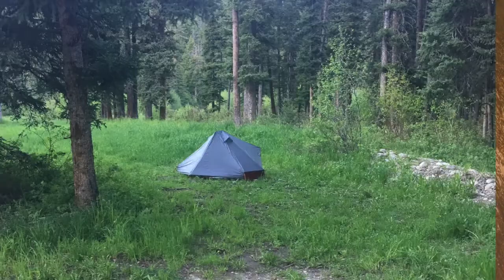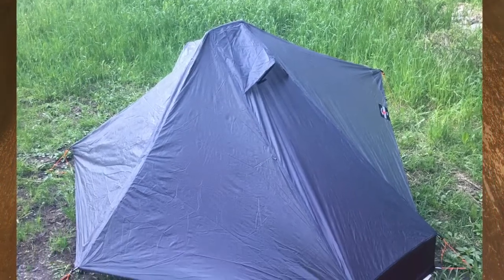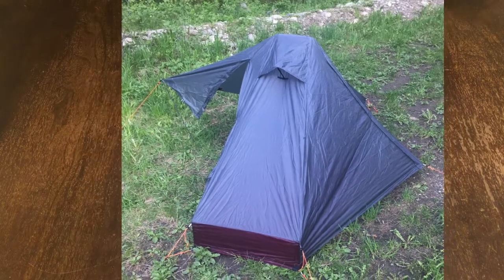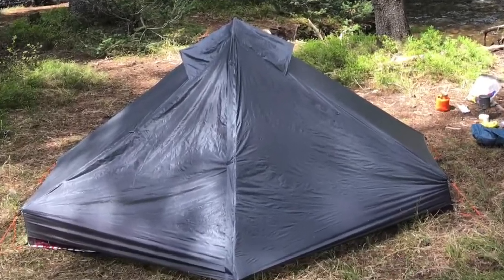For my tent, I used the Light Heart Gear So Long. It's a single wall, one-person tent built for tall guys like me. I'm six and a half feet tall, so when I saw Light Heart Gear was making tents just for tall guys, I had to try it out. It worked out really well — it was a little challenging to set up at first, but once I got the hang of it, no problem at all.